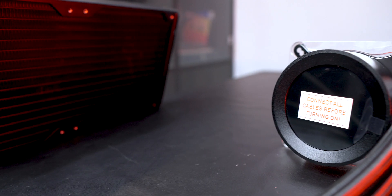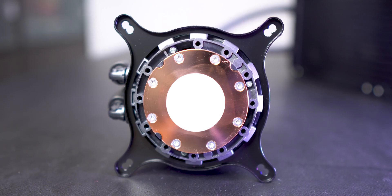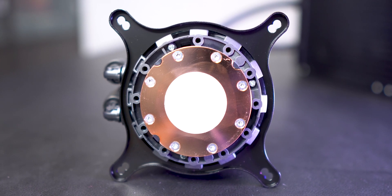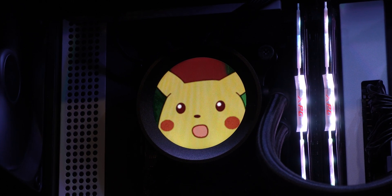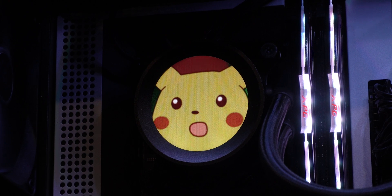The pump which this AIO uses is by Acetec and is in their 7th generation lineup with a motor speed between 800 to 2800 rpm. The main highlight on the pump is that it has a bright 2.36 inch LCD display on it with support of 24-bit colors, which can be oriented however you want.